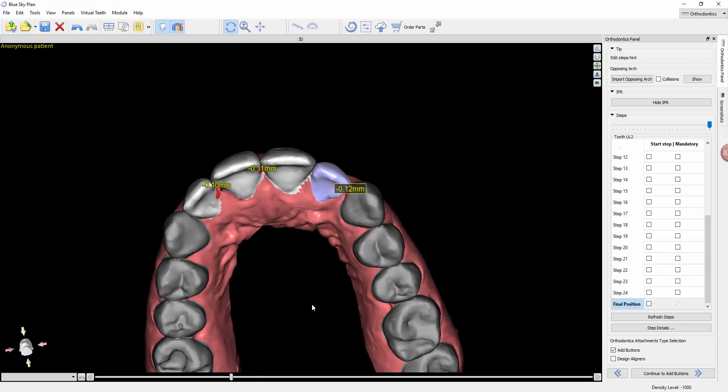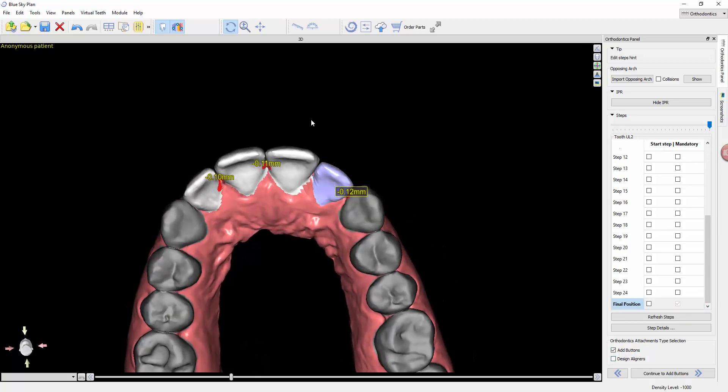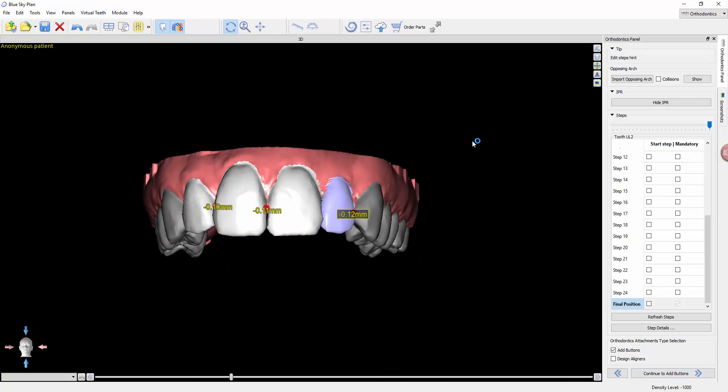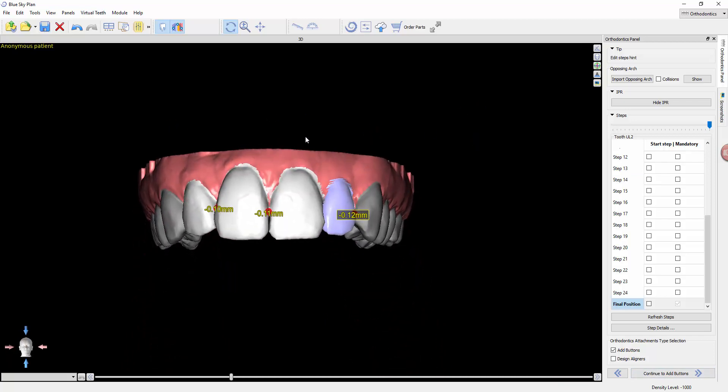So for now, so long as we agree with the alignment, we will progress from here to the next stage, which is to add buttons. But before we do that, we want to evaluate which teeth most likely need buttons.